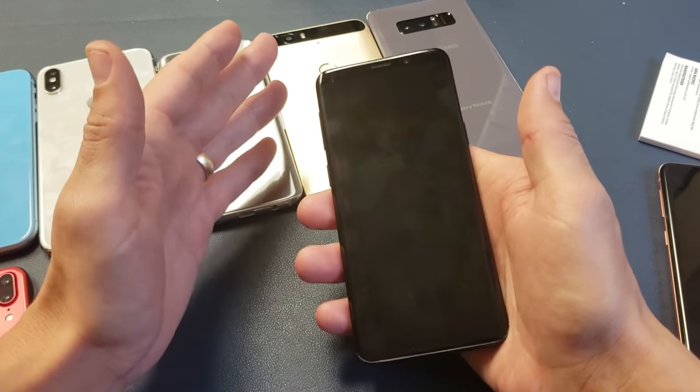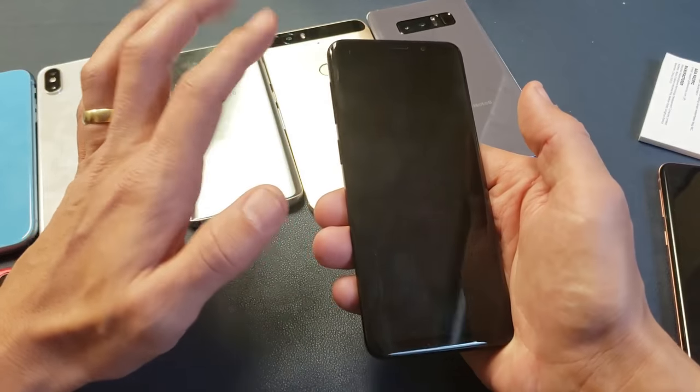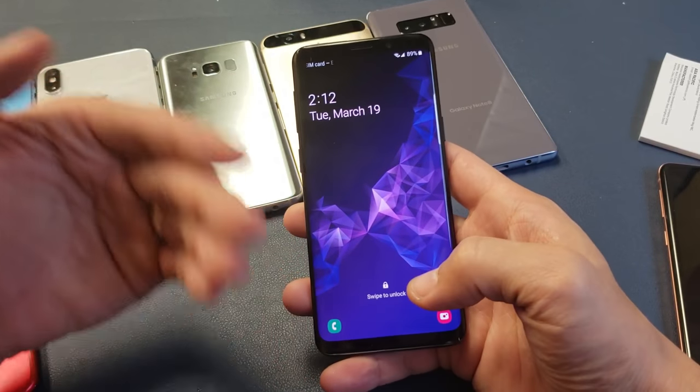After the phone is off, we have to press and hold three buttons simultaneously. Press and hold until the Android recovery screen pops on. Just remember: this is the Volume Up button, the Bixby button, and the Power button.